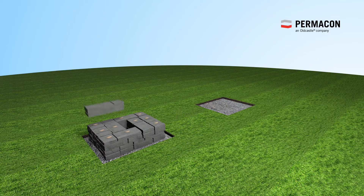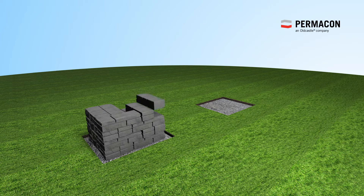Apply beads of concrete adhesive at several places on each block. Install the Townsend Wall and apply beads of concrete adhesive at several places. Repeat this process for seven rows.